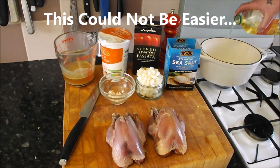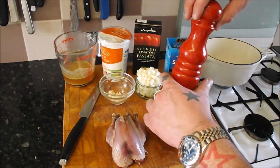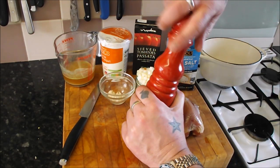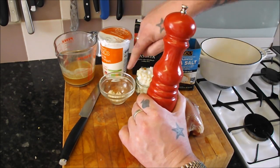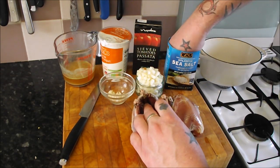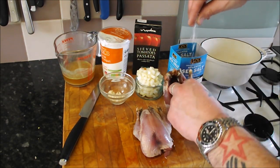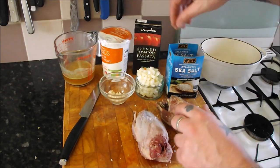So what I'm going to do is put a bit of oil in my pan and season the inside of these two partridge. We're going to make a lovely sauce — as you can see there aren't too many ingredients: chicken stock, tomato, one chopped onion, two chopped garlic cloves, some nice natural yogurt, and some sea salt. Simple as, and it's going to be a lovely tasty dish. So we season inside and out and on the back as well.